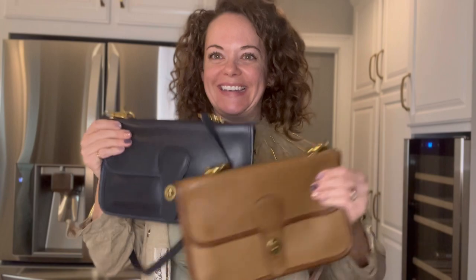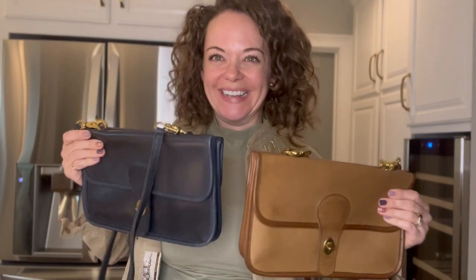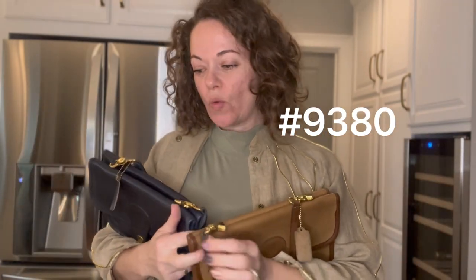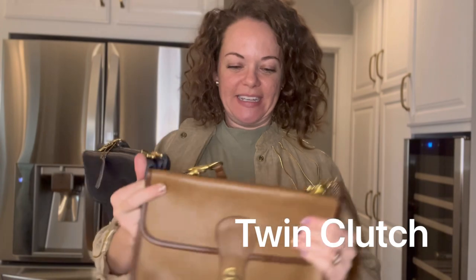They are double-sided. Oh my gosh! I love them so much. What we have here is the 9380 Twin Clutch. So awesome!